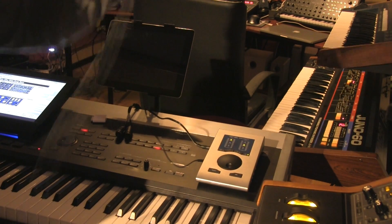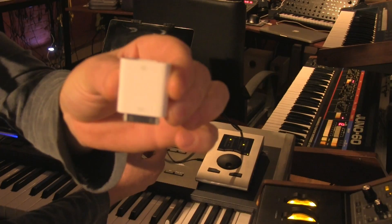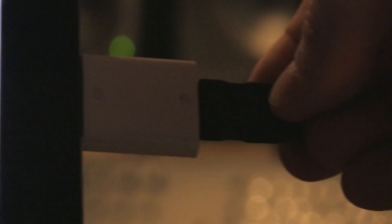Next we're going to connect the USB cable to the side of the unit, and on the other end for the iPad I'm using a camera connection kit. I plug the USB cable into that camera connection kit.